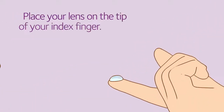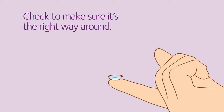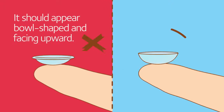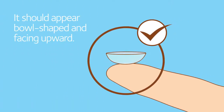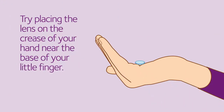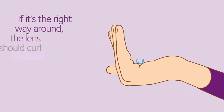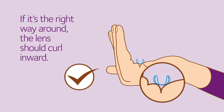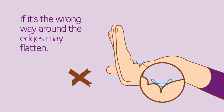Place your lens on the very tip of your index finger. Take a look at the lens to make sure it's the right way around — it should look like a bowl sitting on the tip of your finger facing upward. If you're unsure, try placing the lens on the crease of your hand and look at the shape as you move your little finger. If it's the right way around, the lens should curl inward. If it's the wrong way around, the edges may flatten.